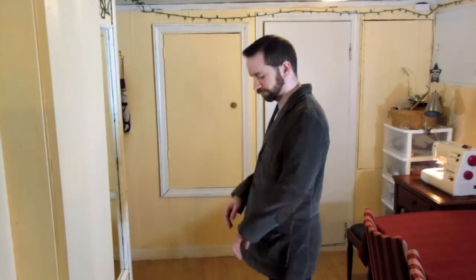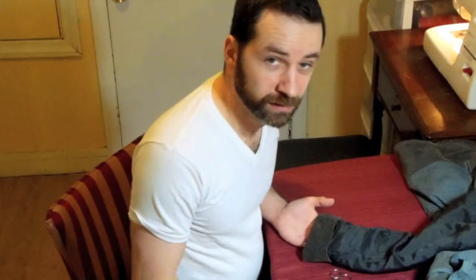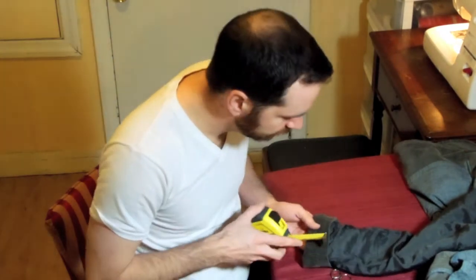First, I'm going to pin the sleeves where I want them. Then I'm going to take an accurate measure of how high I'm going to take the sleeve — two inches exactly. That's easy enough to remember.